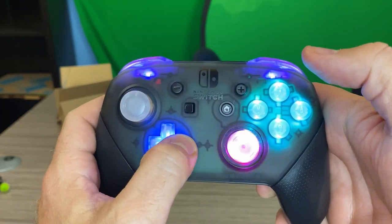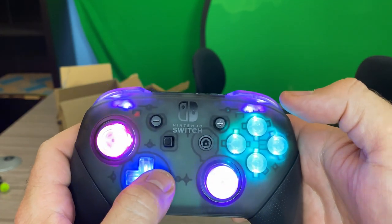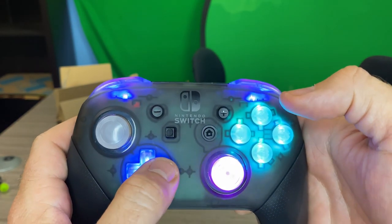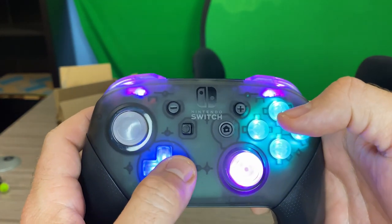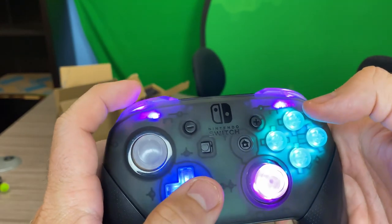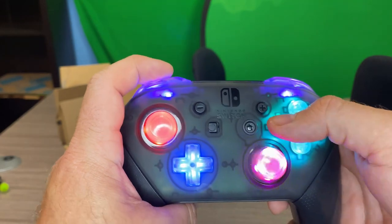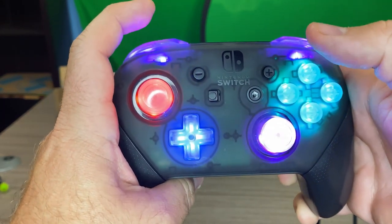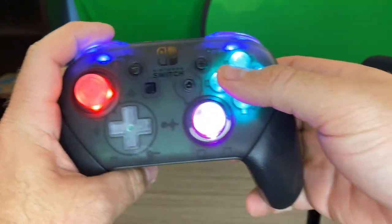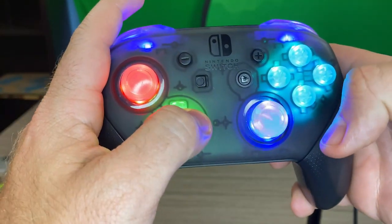Then you go right on the D-pad to change the color — from blue to green to purple to teal and then to red. We're going to set this one on red. To move to the next button, you just hit the L button and the Y button again quickly. Now the D-pad is flashing, so we'll change that one to green. We're going to get rid of these flashing sticks and make them both red.